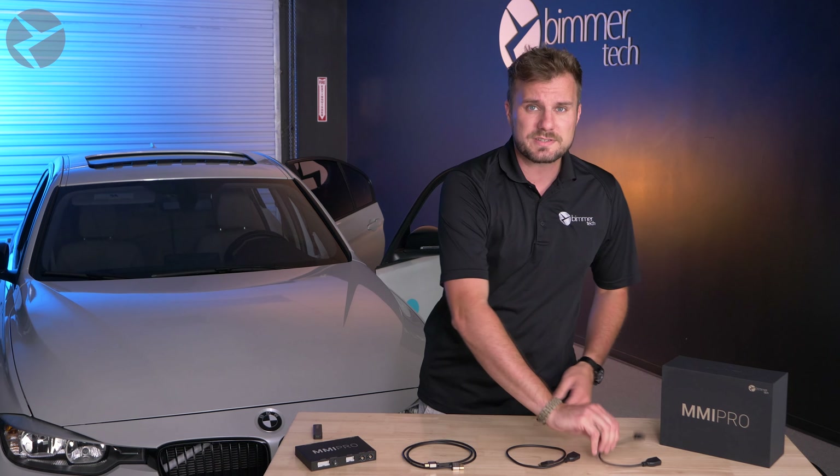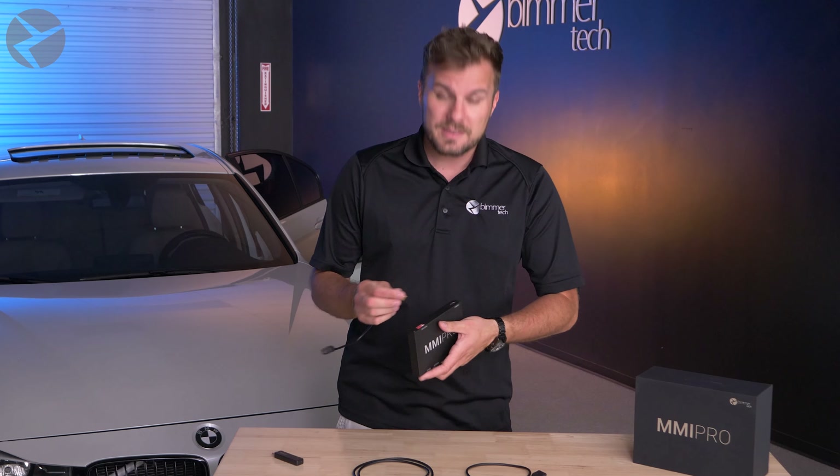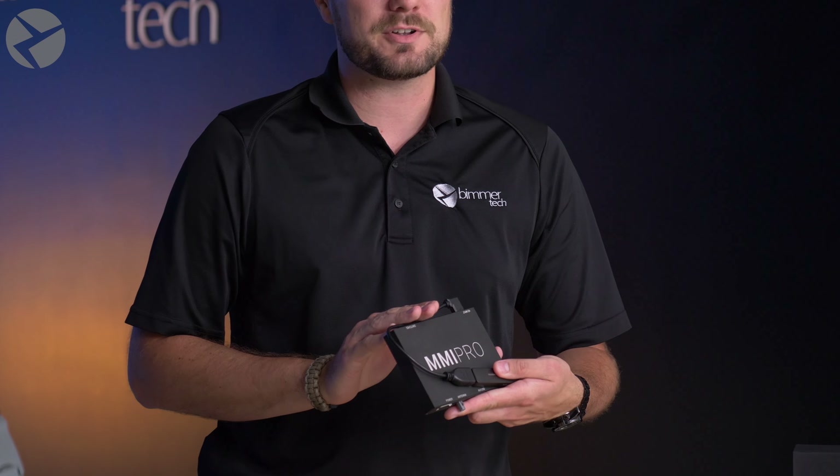Let's start out with our shortest cable, which would be this HDMI male to female. This is going to be your best bet if you want to permanently install your Roku or your Fire Stick — basically if you don't have any intention of taking it back out of the vehicle. This is going to give you that extra room to fit it in your BMW. You'd stick this end in here, stick whatever your device is on the other side, and now this could slide into just about any BMW without taking up that much extra room.